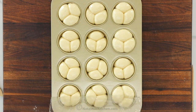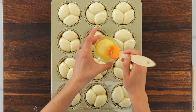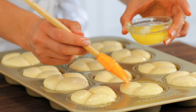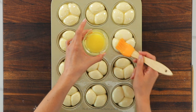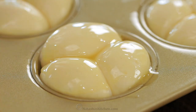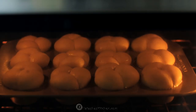Meanwhile, preheat the oven to 425 degrees Fahrenheit with a rack in the center of the oven. Once the rolls have risen, brush the tops with two tablespoons of melted butter. Then bake in the preheated oven at 425 degrees Fahrenheit for about 13 to 15 minutes. The rolls will puff quite a bit in the oven and the tops will turn golden brown when they're done.